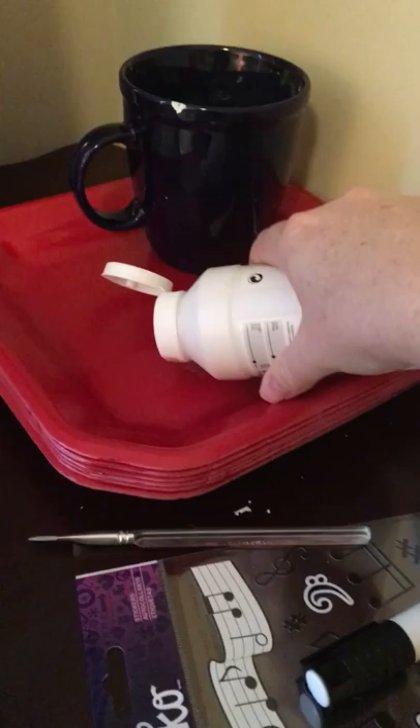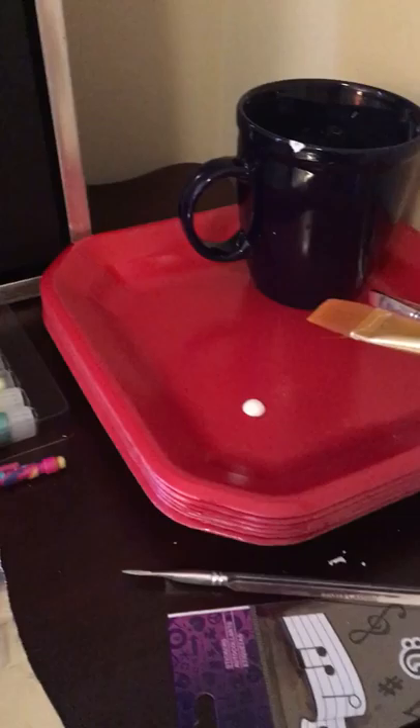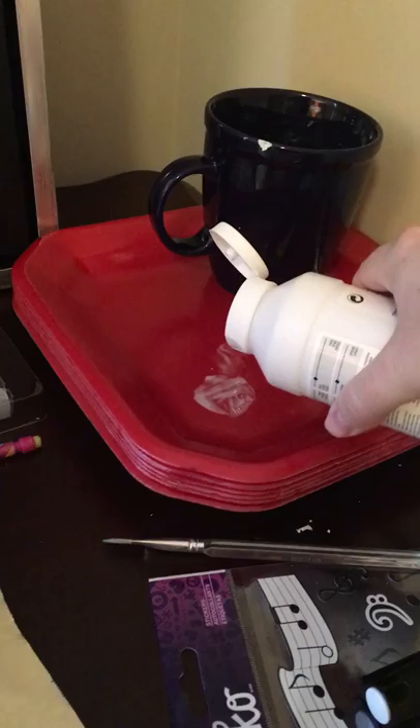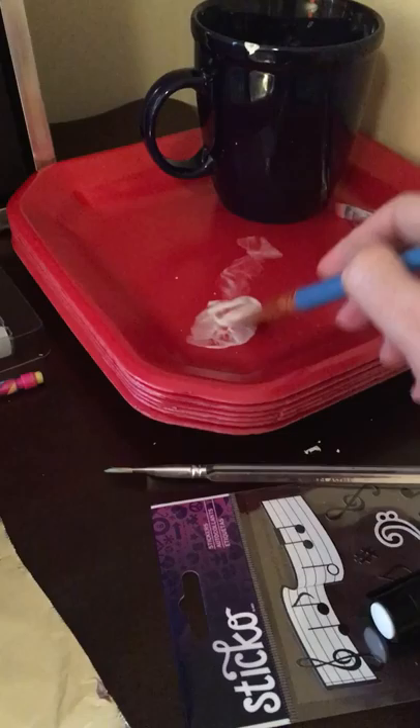I'm going to grab my gesso and put just a tiny, tiny little dab on my plate — truly, a little dab will do you. Then I have a wide brush, and I've got just a tiny little bit of water on the end of the brush — I'm trying to keep it pretty dry. I'm going to mix that up a little bit, and it looks like I've got a little too much water, so I'm going to add just a tiny bit more gesso. I don't want it to be really runny, because the runnier your gesso is the more it will wrinkle the page. That looks pretty good — it's liquidy, but not totally watery.